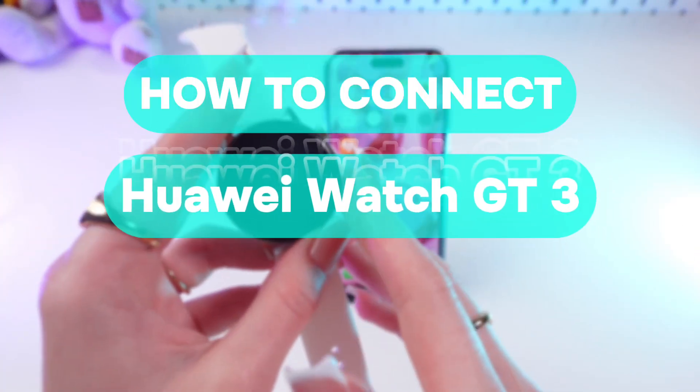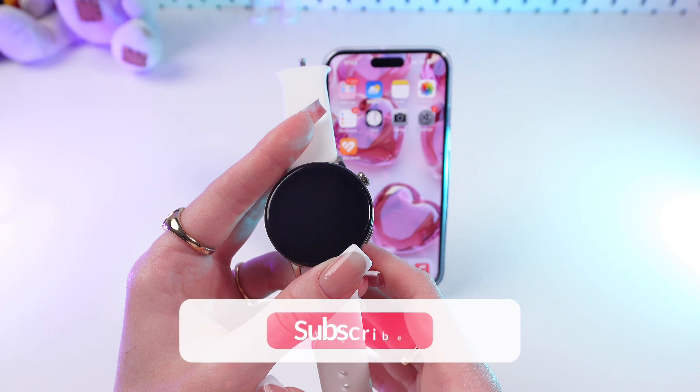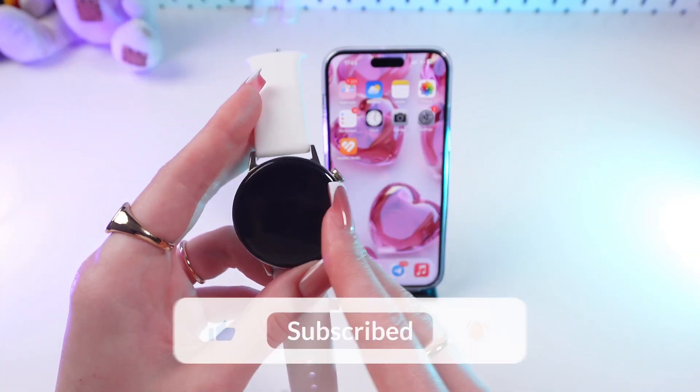Hey guys! Let me show you how to connect your Huawei Watch GT3 to an iPhone. But before we start, don't forget to follow to see more useful content.